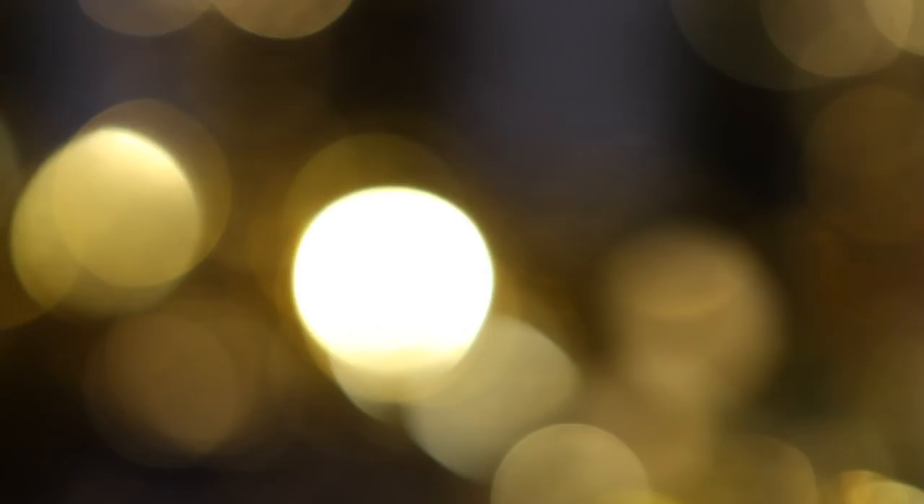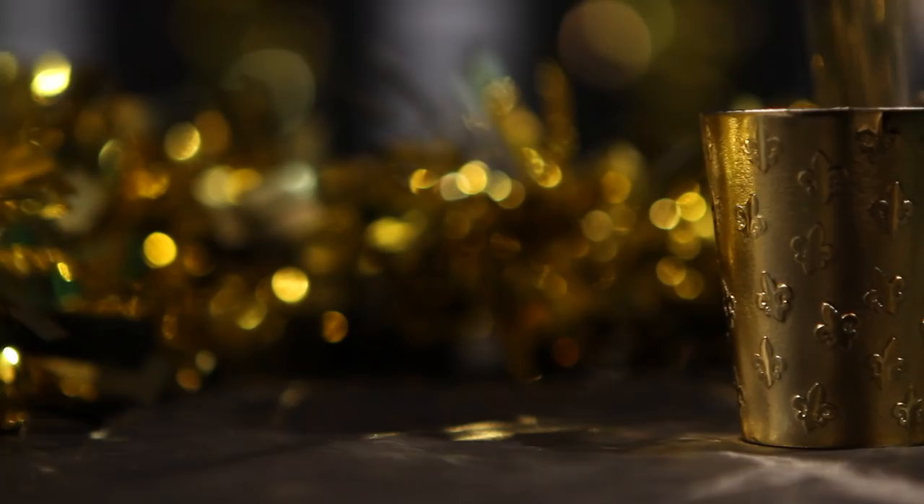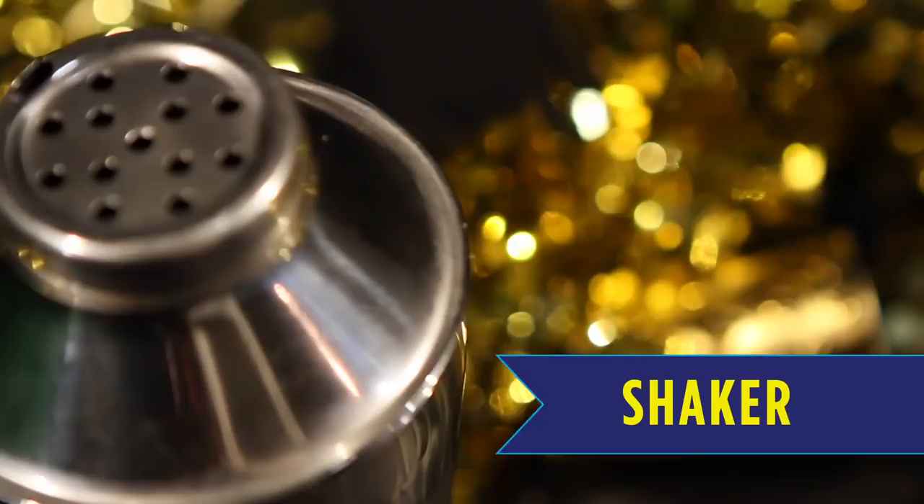For your Evil Purple Minion cocktail you will need Collins glasses, shot glasses for measurement, a shaker, ice, triple sec, and blue curacao.